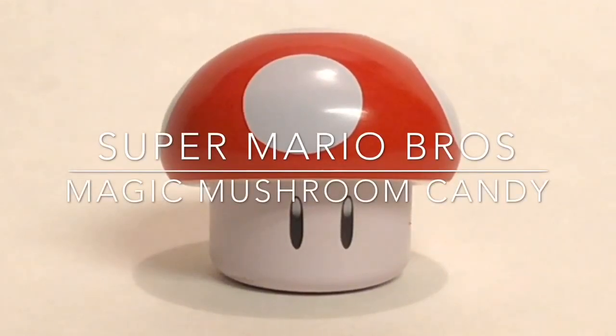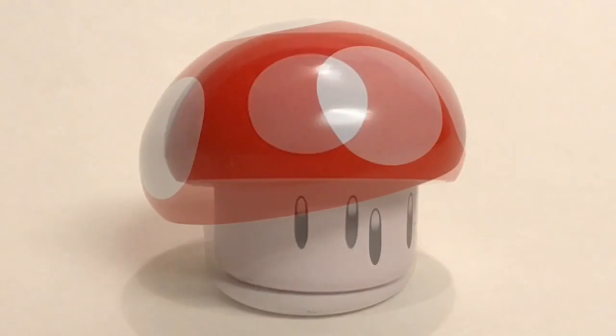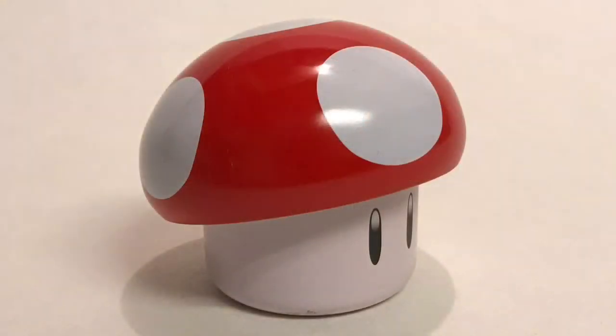Hey guys, Chris here from the YouTube channel Sabrosa. I wanted to show you guys this Super Mario Brothers mushroom tin I found today at the Cost Plus World Market. This thing is too cool.